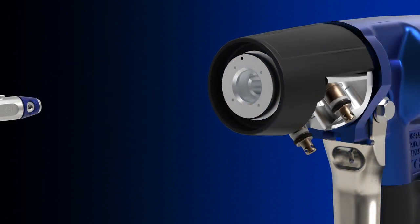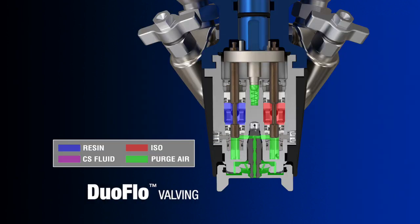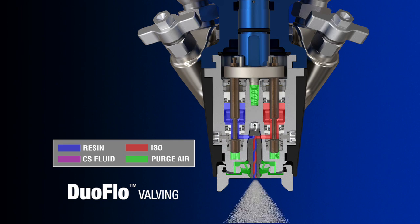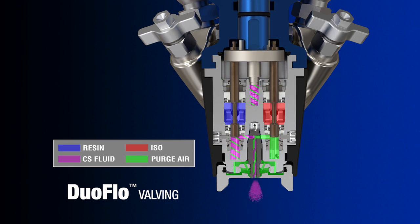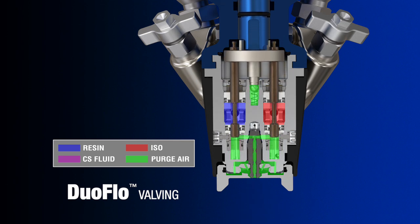The FX cartridge is simple to remove and includes Graco's ProConnect technology, which provides a perfect rebuild in seconds. The new DuoFlow valving eliminates side seals to provide precision control and mixing. No side seals mean no wear on the mix chamber, providing longer mix chamber life.